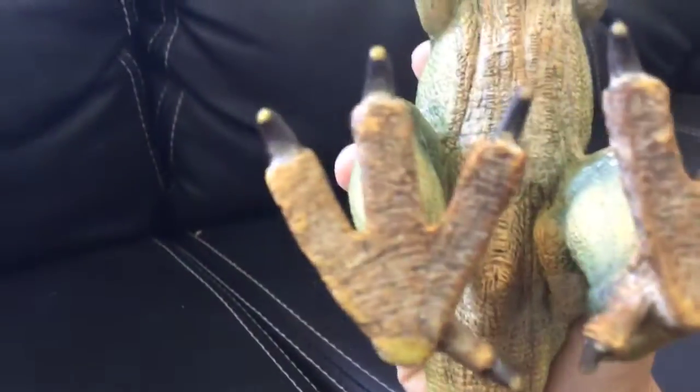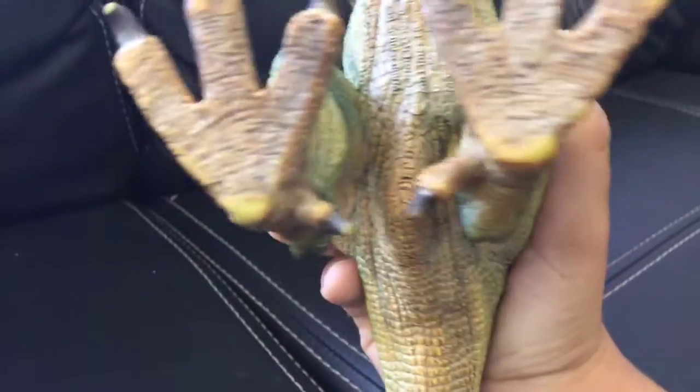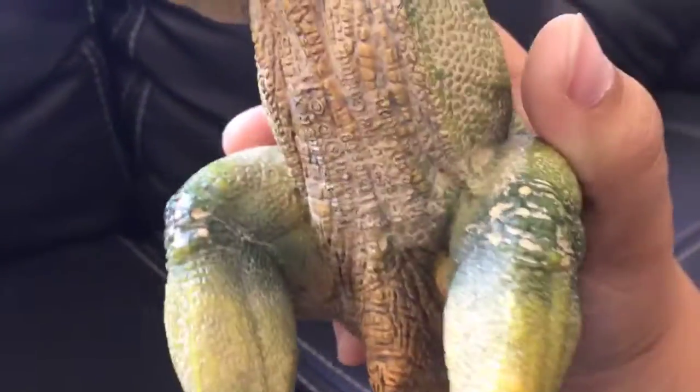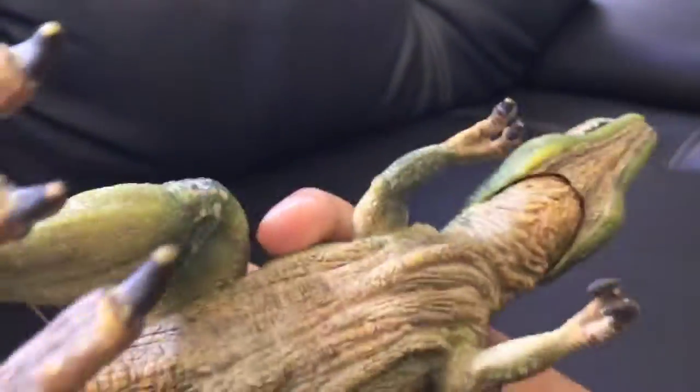Look, it has really good detail on the top of his head. The foot also has good details — they did add the fourth leg. And here it says it was made in China.